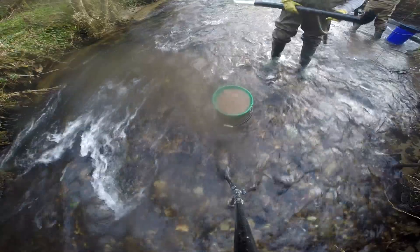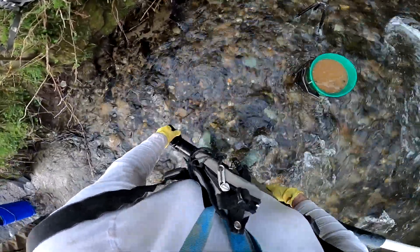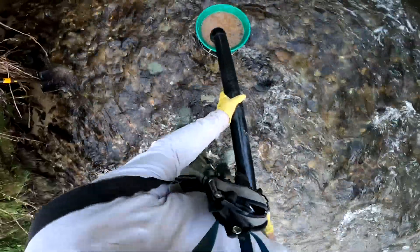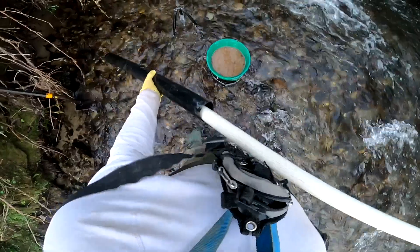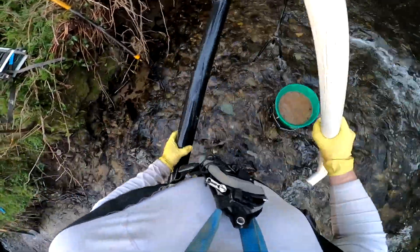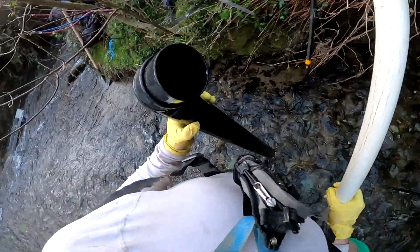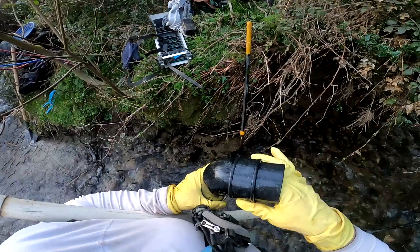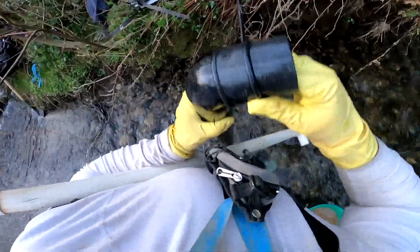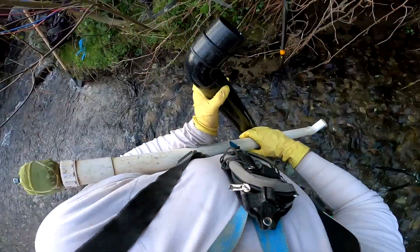Rock jam! Oh great, that was a big one. Hopefully it clears by itself. Nope. I can get the pry bar if needs be. Let's see if we can clear that by hand. Excellent. That's the advantage of having a two and a half inch piece in there — it means the rock that went in is only the same size as the pipe.